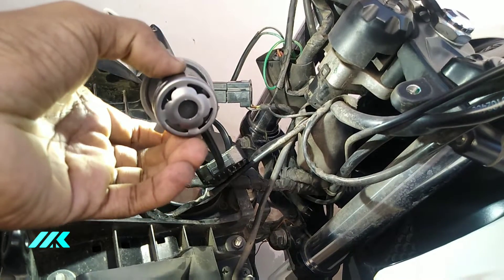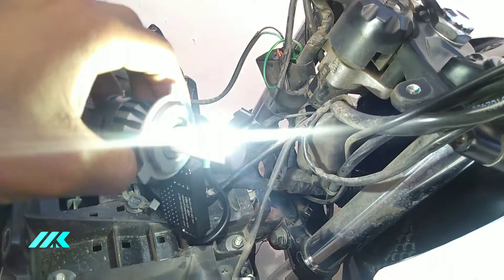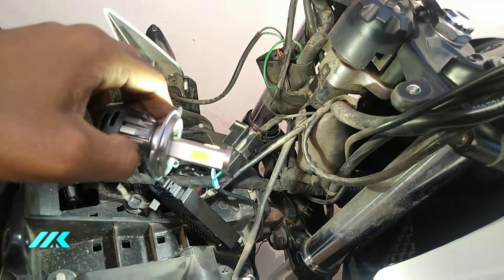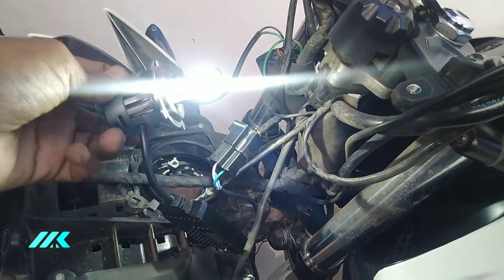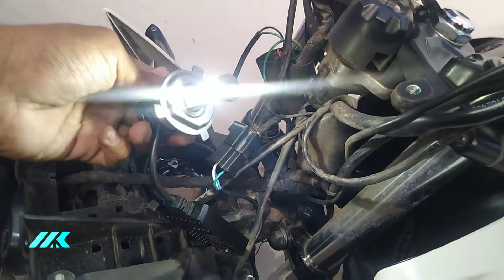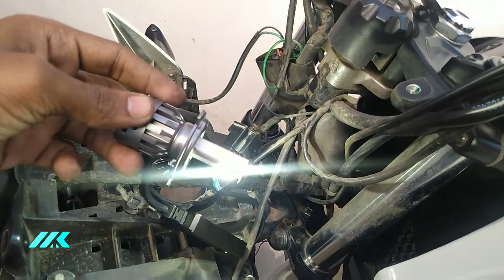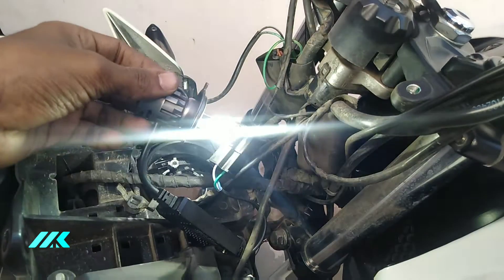The bulb light area is set. We also have a cooling fan. It is a low beam — there are 3 LEDs in the low beam. It is a good light. The LED is higher, so it is clear.